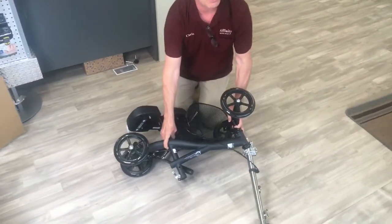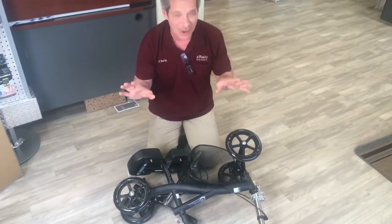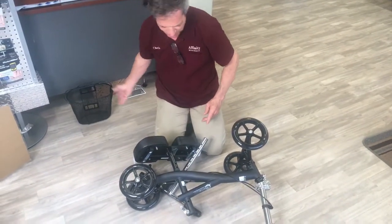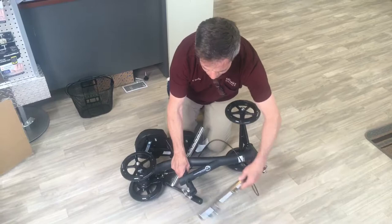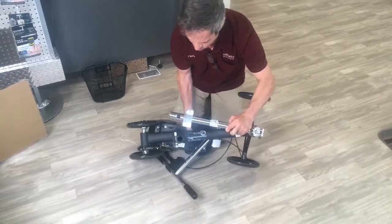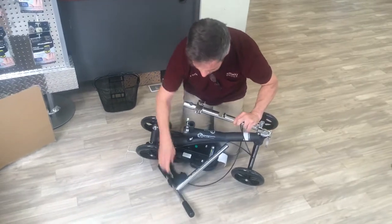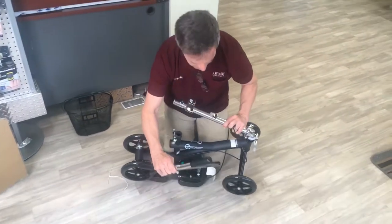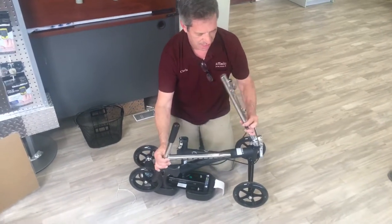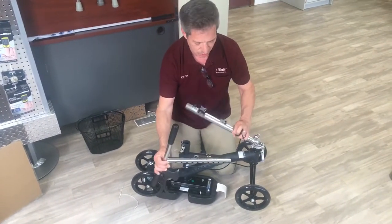We wanted to do a video to show you it's really not that hard. Here's what you want to do: just set your basket aside like so, and realize that the seat is on the bottom initially. We'll leave the seat down there for now. The other components you can see are your handlebar, which is not yet assembled, and the folding mechanism for the knee scooter.